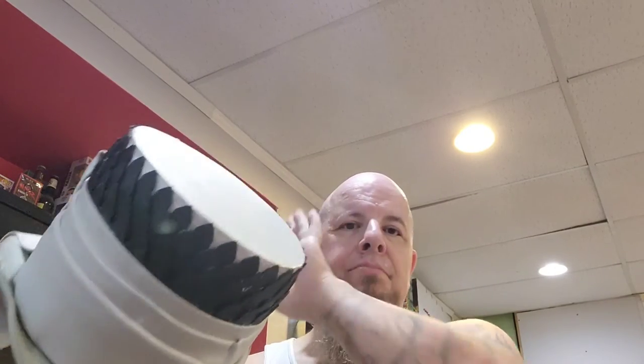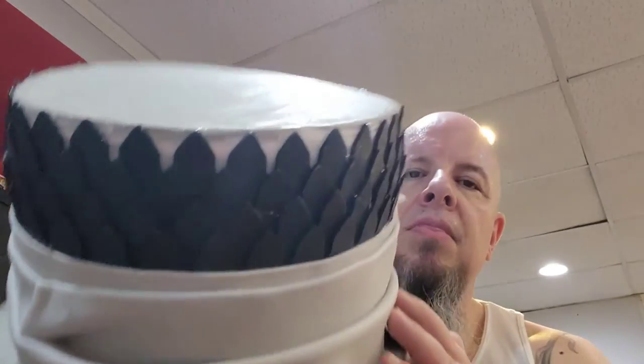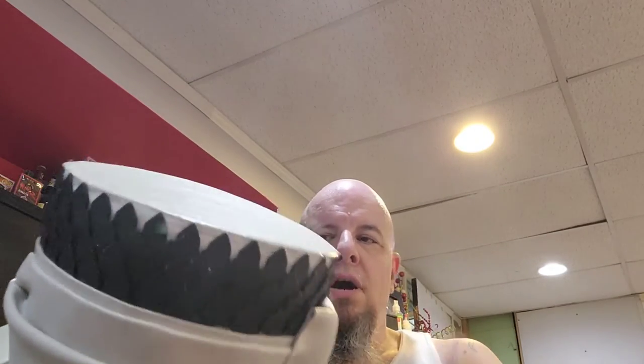What it is is this top hat here. This top hat has six millimeter foam for the brim, the top, and the stack — I guess is what you'd call it. There is also two millimeter foam, and then there is this dragon scale that's going to be two millimeter as well.